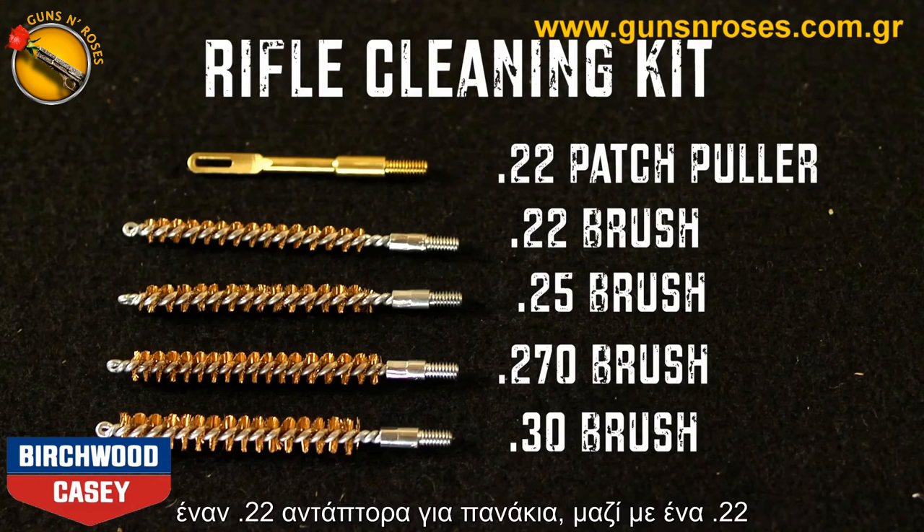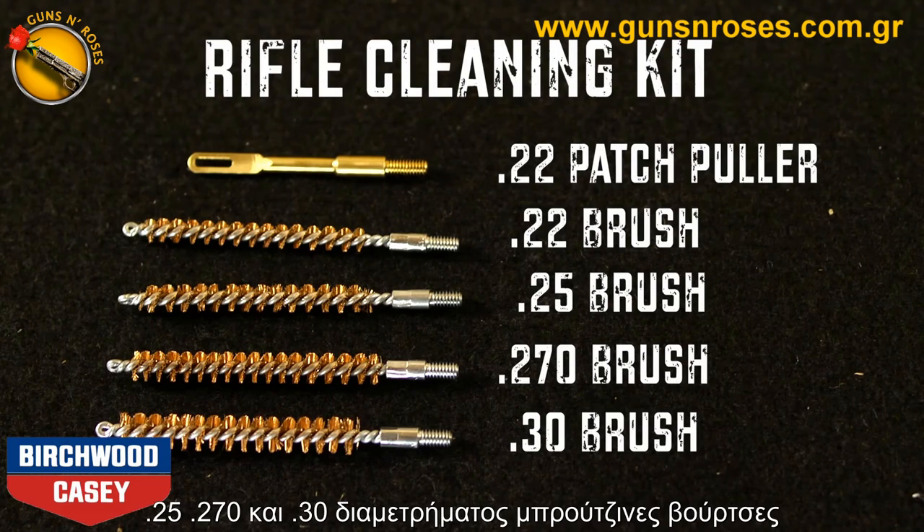Included in the rifle cleaning kit is a 22 patch puller along with 22, 25, 270, and 30 caliber bronze brushes.